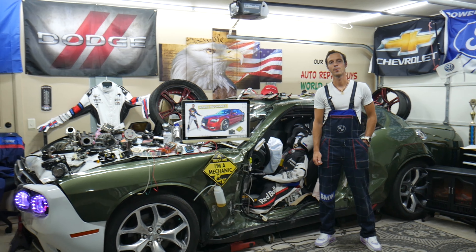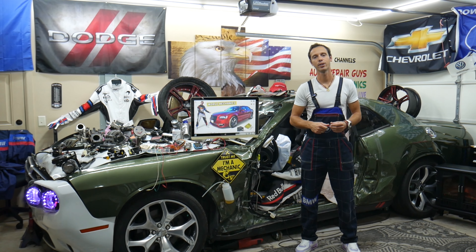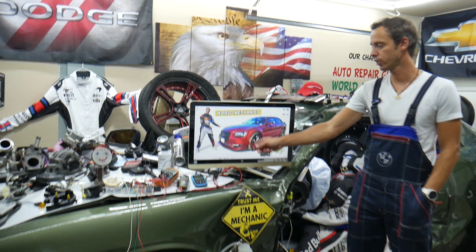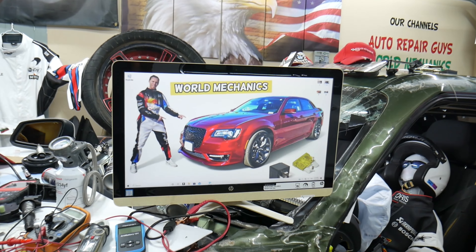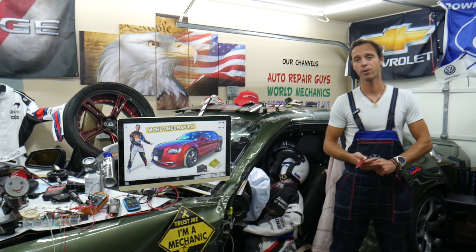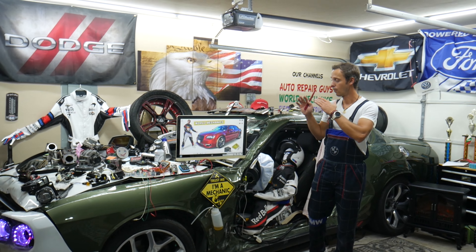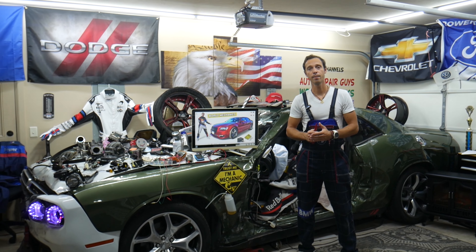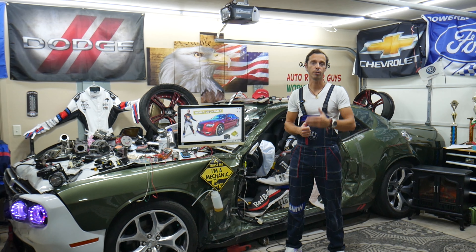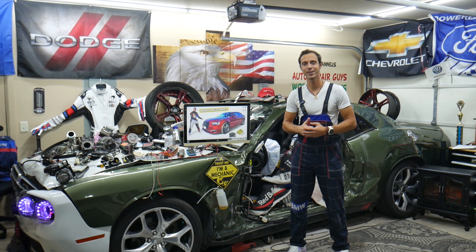Welcome back to World Mechanics. Thank you for watching and subscribing to the channel. Today's video will be super helpful for anyone with a Chrysler 300 from the 2014 to 2024 generation who needs to find where the power locks — also known as door locks or central locking fuses — are located. We'll also put a link in the description where you can buy cheap parts and tools.